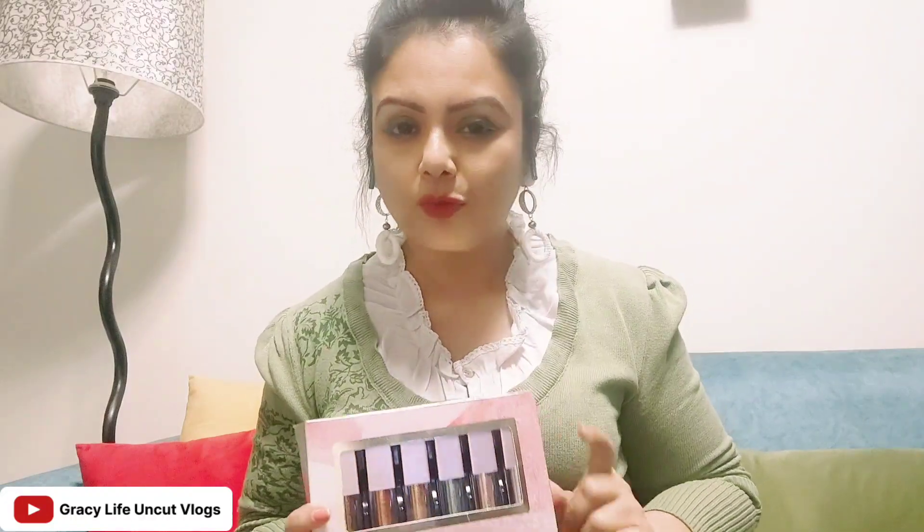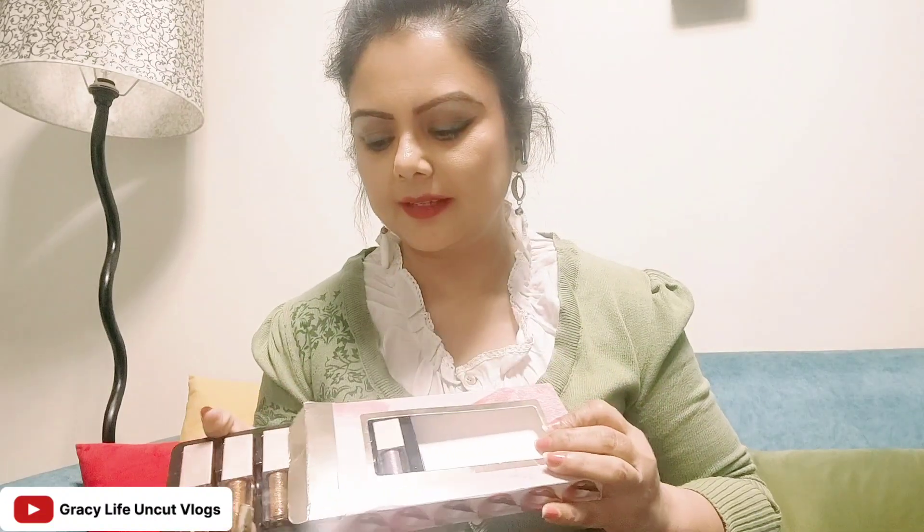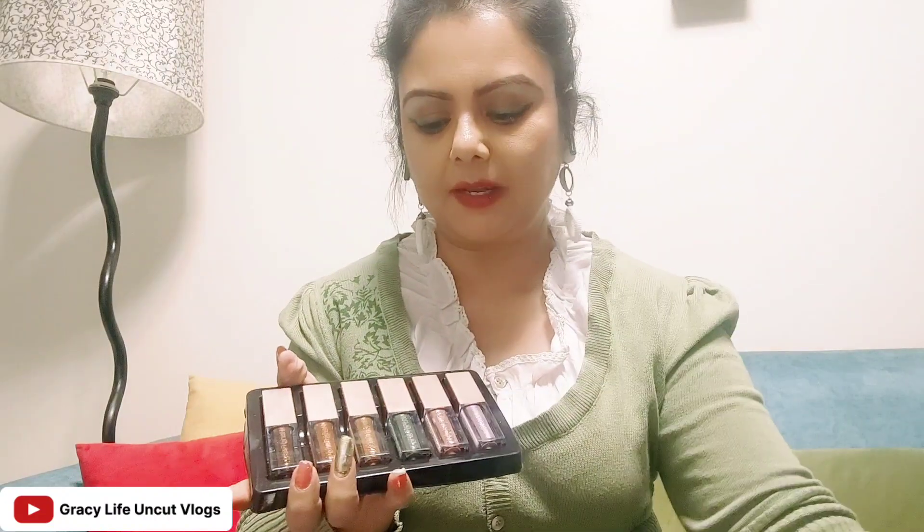This glitter can be used on your face. You can also apply it on your lips over your lipstick.